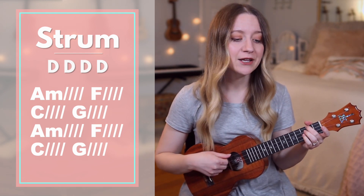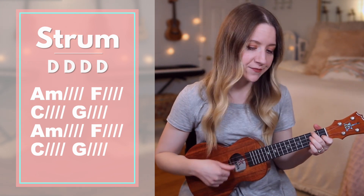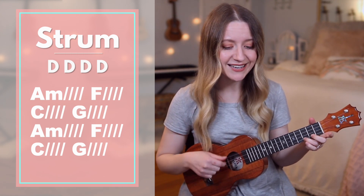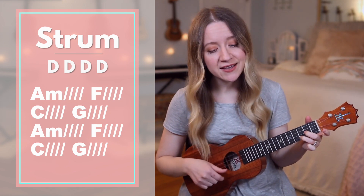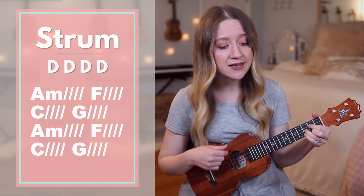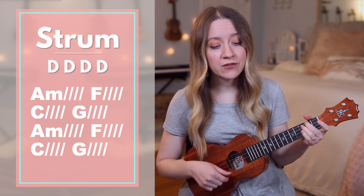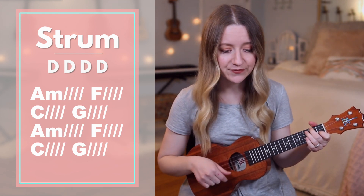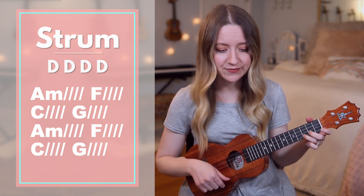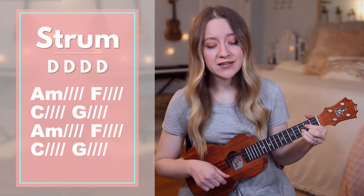A minor. Peace, bringing it all to peace. F, the storm surrounding me. C, let it break. G, that's your name. A minor. Still, call the sea to still. F, the rage in me. C, heavy weight. G, that's your name.